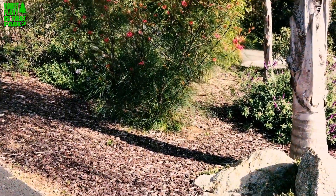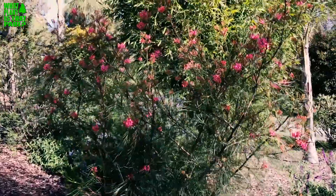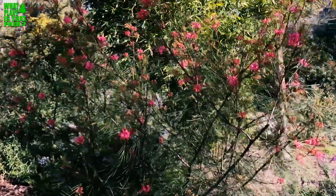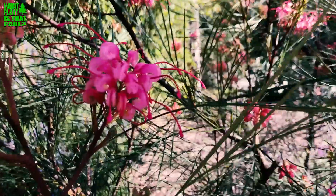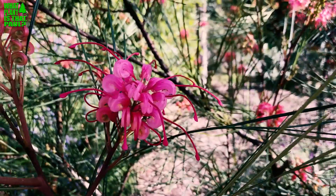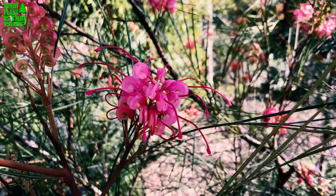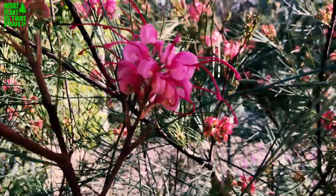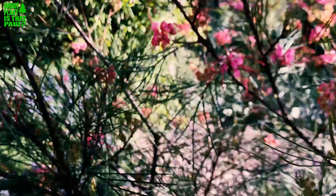In my opinion, this is one of the best grevilleas to grow in Southern California. The reasons: one, no fertilizer required; two, drought tolerant; three, beautiful flowers; and four, it's the easiest grevillea to grow. It's hardy to the mid-20s — we had some frost this year and, as you can see, it's fine.